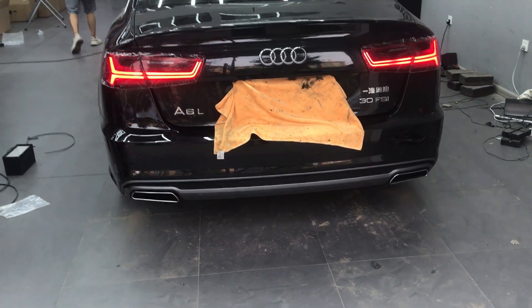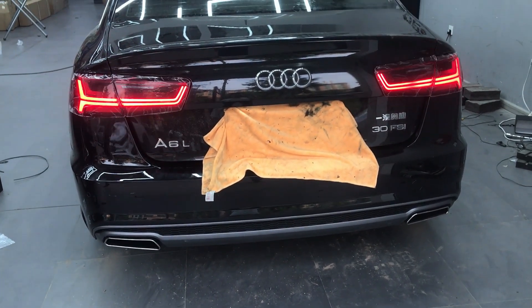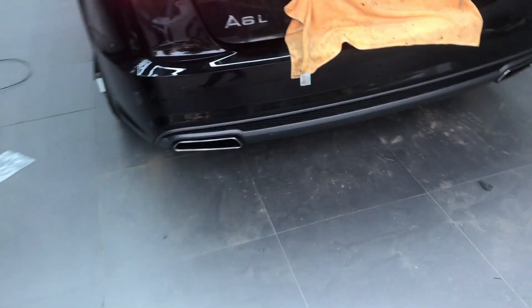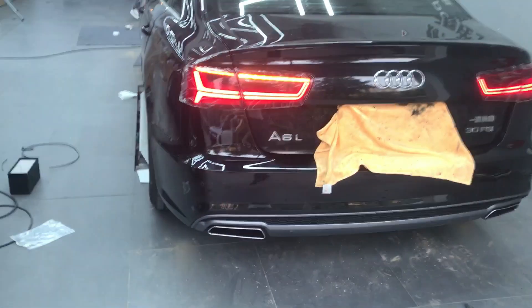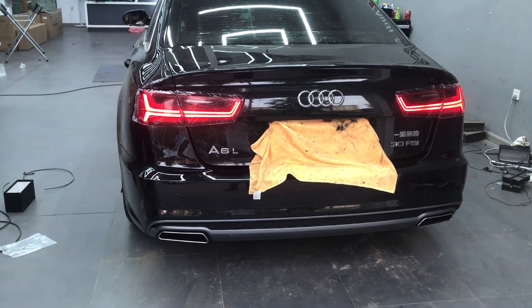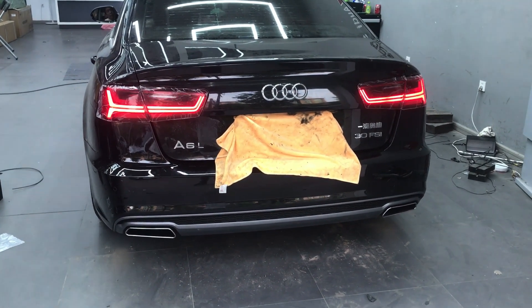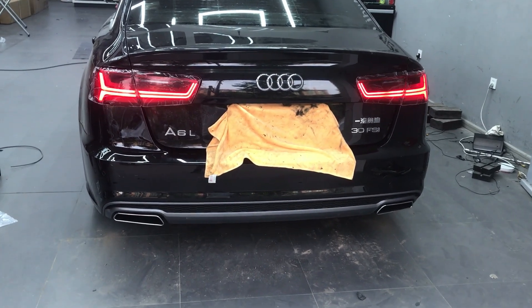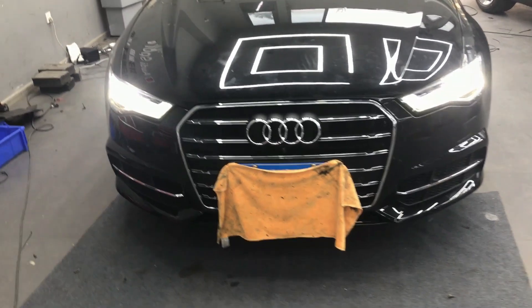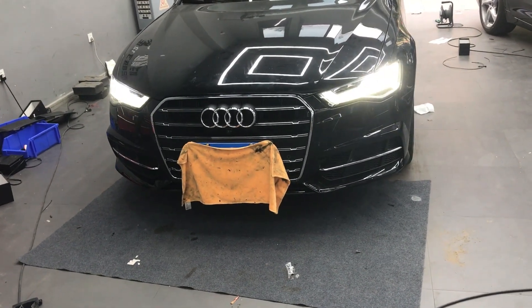Let's go. What car is going to be driving? Right, let's go. Okay, the front is good. The light — okay.